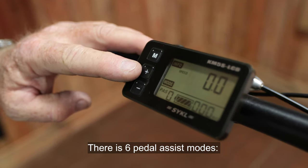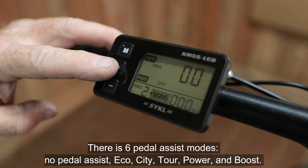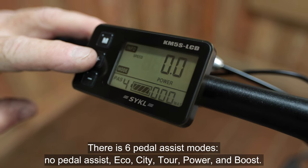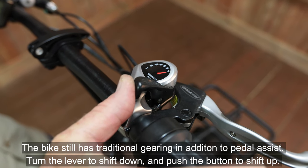There are six pedal assist modes: no pedal assist, eco, city, tour, power, and boost. The bike still has traditional gearing in addition to pedal assist.